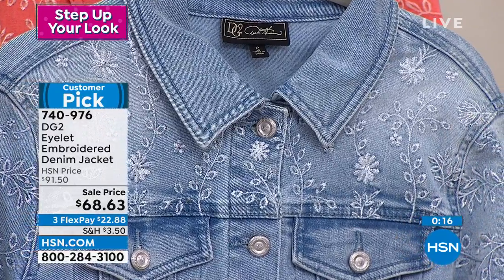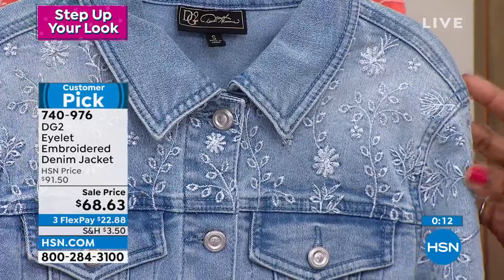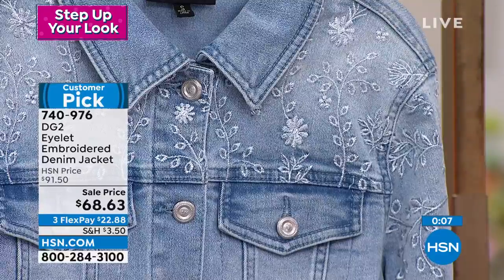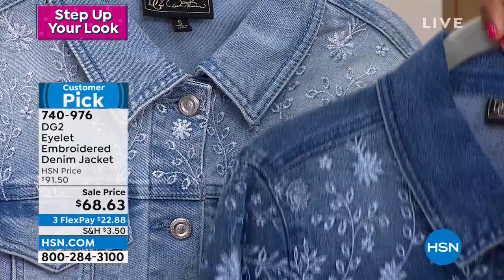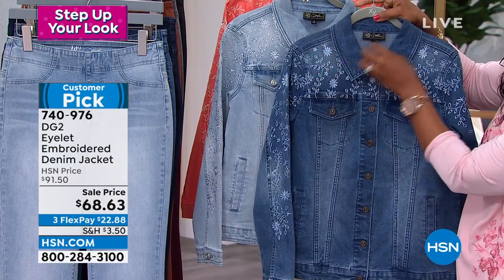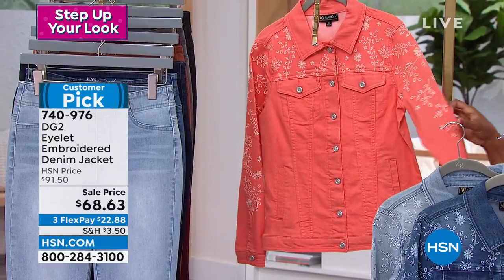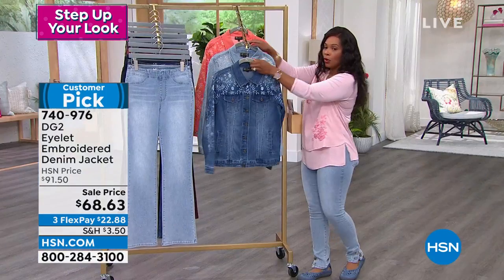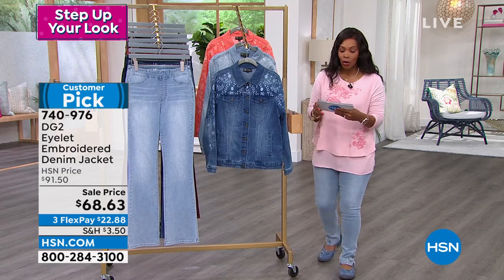Here's the item number: 740-976. If you like this one in the chambray, which is a lighter color with a lighter look in the eyelet embroidery, go for it. If you want the mid-tone I'm holding here, you can see the embroidery there is a little bit more of a contrast. And of course, if you want to bring in color, do it with the coral. We've got those for you on FlexPay for $22 in extra small to 3X. Don't miss out on those.